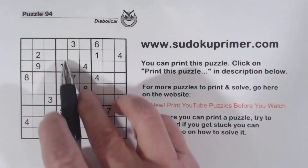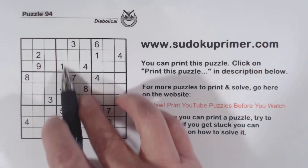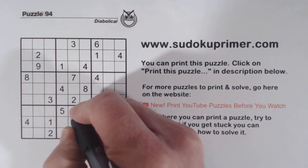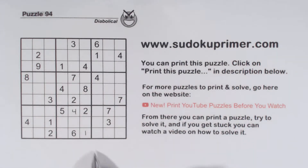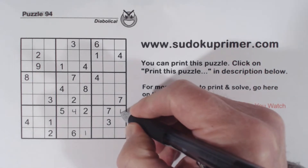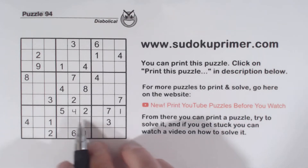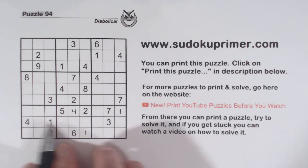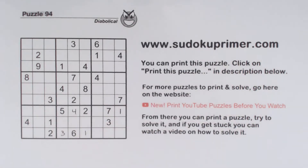First of all, in box 8 we have an easy set of twins to find. We've got a 1,4 there and a 1,4 there. That makes these 1,4 twins. And with that 4 right there we can fill them in. That makes this a 1, with the 1s there. And then this is a loaner cell. There's a 3 in this row, so that makes that a 3 right there.